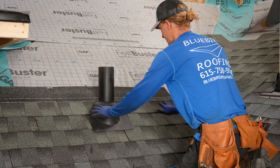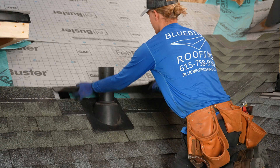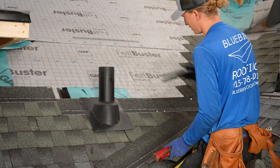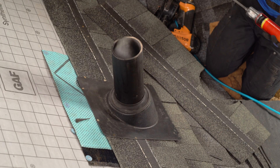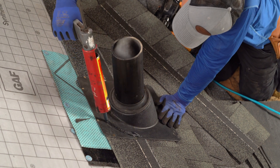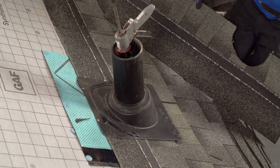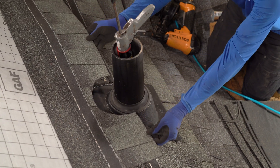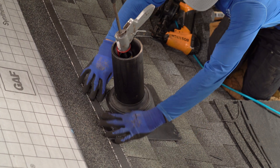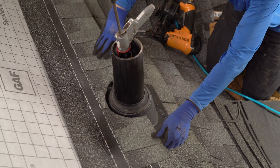I've got this shingle cut to fit to where my reveal is right where it needs to go. But before I nail it down, I am going to apply my roofing cement to the pipe boot flange before I put the shingle on top. You don't need a lot — just a small bead like that. That's going to seal that shingle all the way around that edge. Any water that gets in around this edge can't get past because we've got that cement there sealing it off.